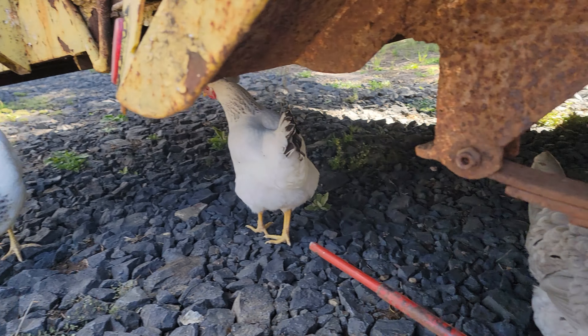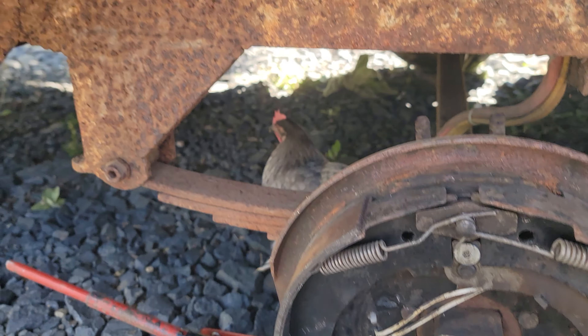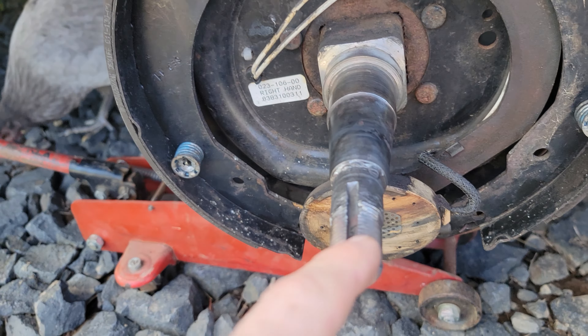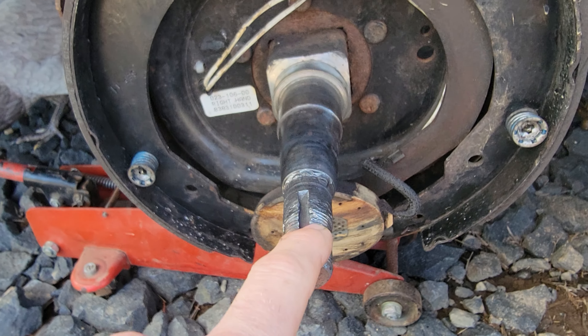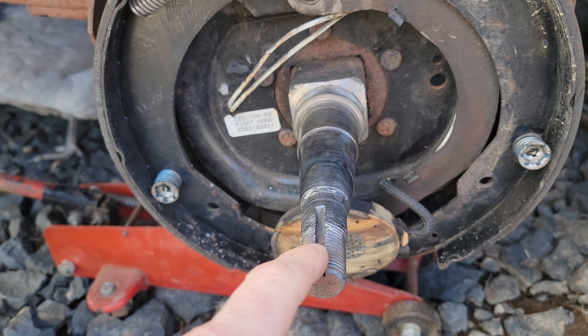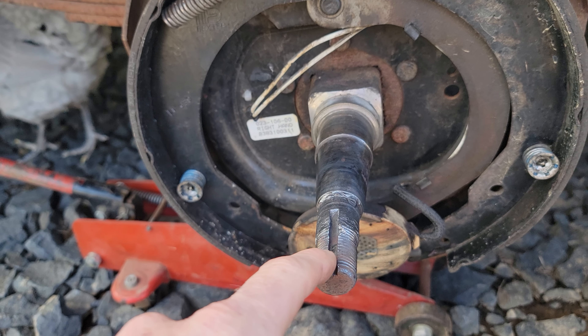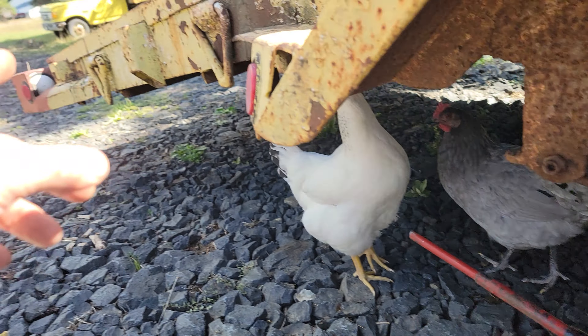Hey, how's it going? So I'm working on the spindle on my car hauler trailer. I hauled my neighbor's dump truck, which was the heaviest thing I've ever hauled — it squatted the whole